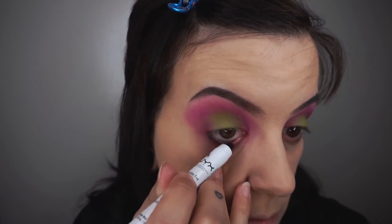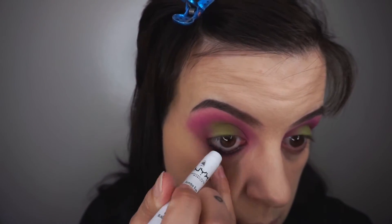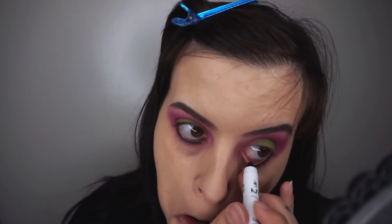Next let's start with the eyeliner and we're using the NYX Jumbo Eyeliner Pencils. I love these, they come in all different shades. I have black and white as well and I'm just going in with my waterline and then the top waterline as well. I actually ended up using my bullet blending brush to kind of buff out and smudge the bottom waterline.